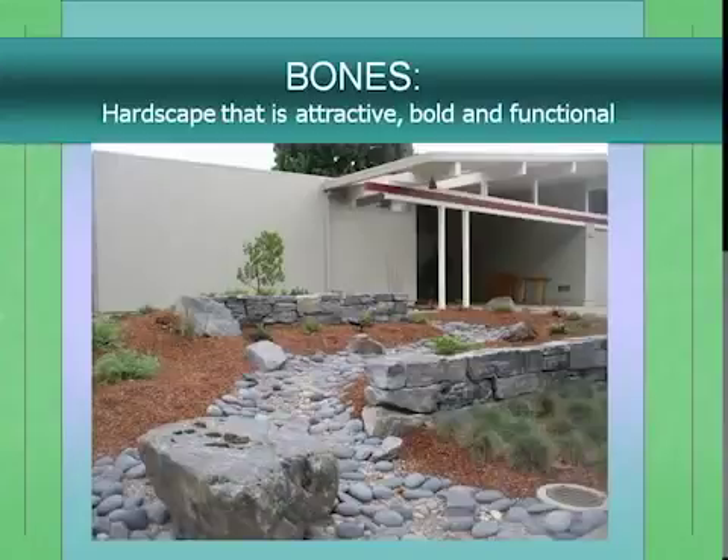You'll have a whole talk on bones. Bones is a design term for the things that anchor your garden. In this case, the hardscape — nice dry-stack walls and a dry creek — these are the bones in this newly planted garden. You can see a giant Dr. Hurd Manzanita is just recently planted, but the structure, the bones, are already there.